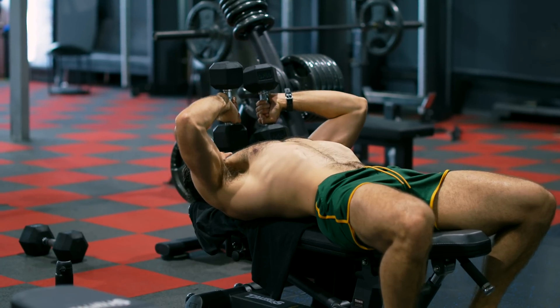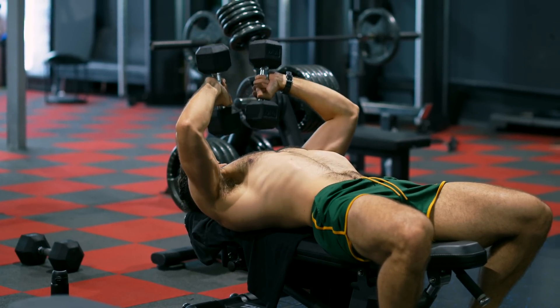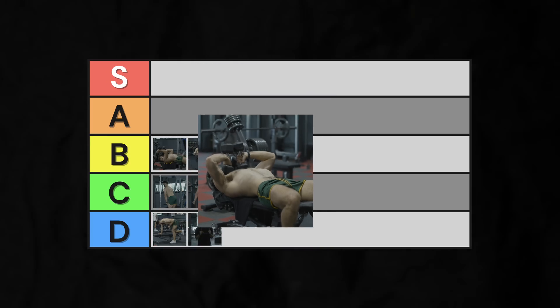There are four different variations of the basic free weight skull crusher. First, we have the cross-body skull crusher. Coming across the body does nothing to enhance tricep growth, but it does make the lift more awkward and heavily reduces the stretch. Into low C-tier.